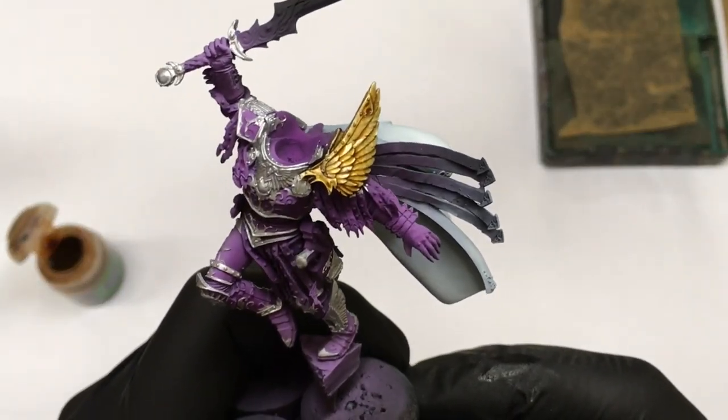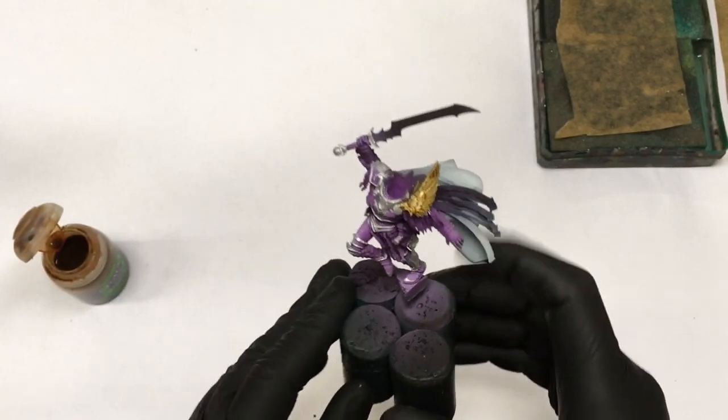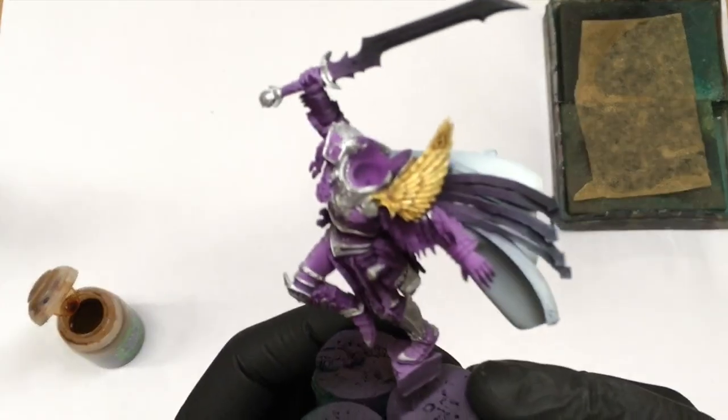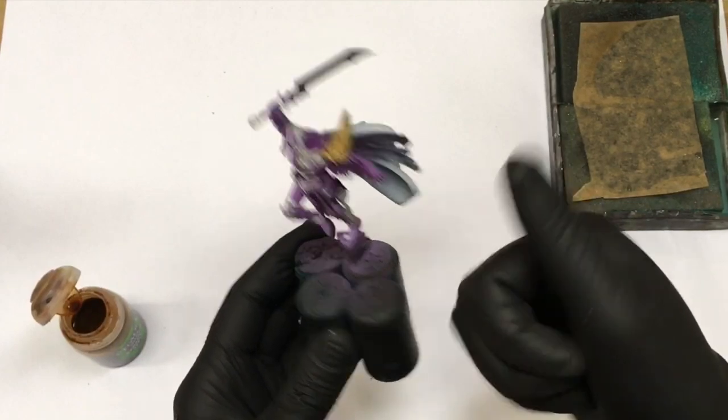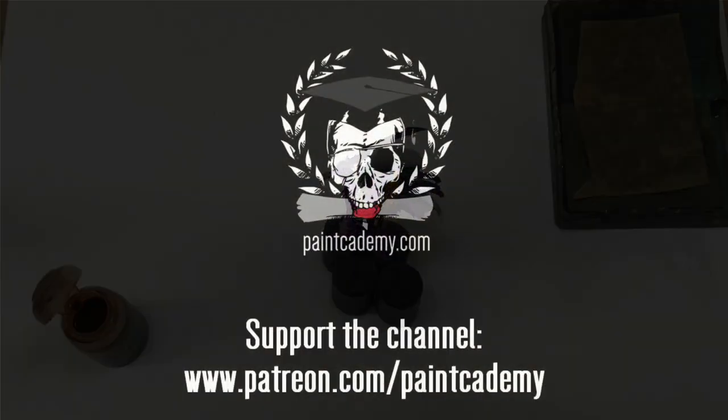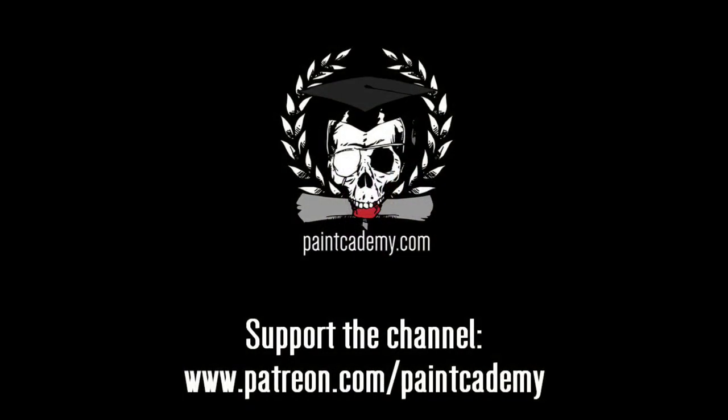So if you don't feel confident with highlighting, you can leave it as it is. That's all — I hope you will give it a try. Thank you for watching and see you in the next video. Cheers!